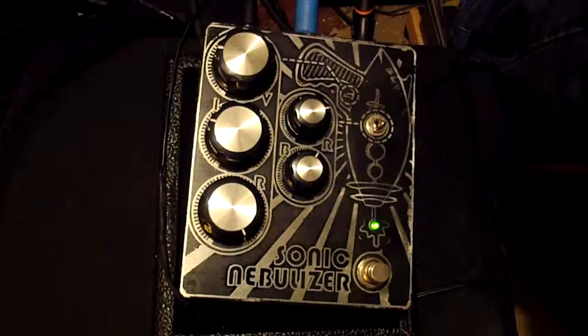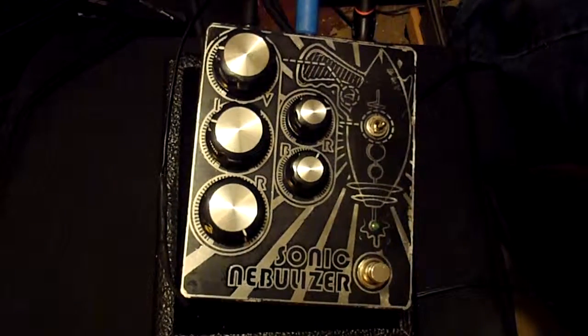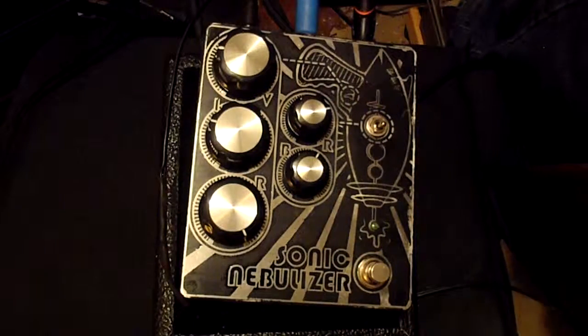I wish I could go through it all, I really do, but I still have a lot of exploring to do on this one for myself. I love it. It's awesome. It's weird, it's quirky — it's doomy and yet bit rate-y with the flip of a switch.